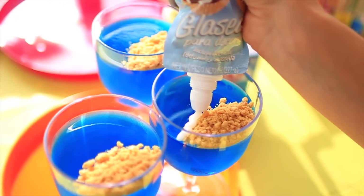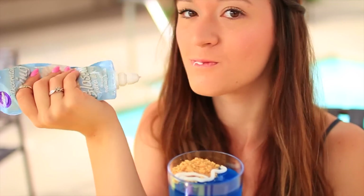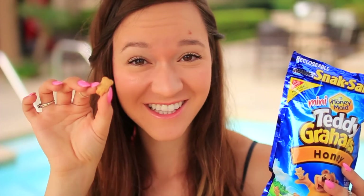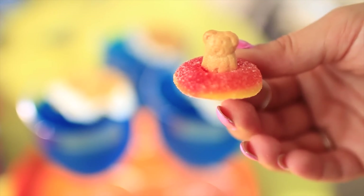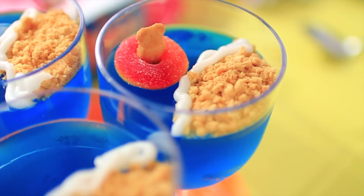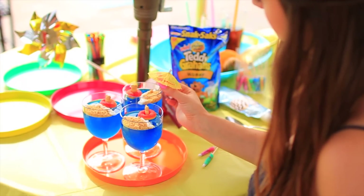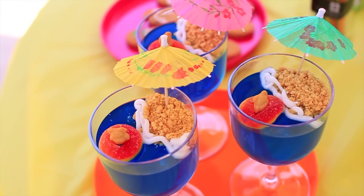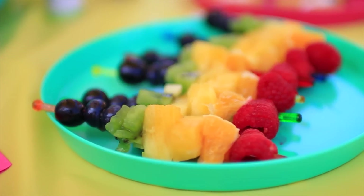We're just going to take a spoonful of the crushed Teddy Gram 'sand' and put that on top of our jello. Then take your white icing and basically outline the sand to look like waves. Then we need a peach ring and a Teddy Gram — basically we're making the little Teddy Gram have a floatie. How cute is this, guys? Take that mini umbrella and stick it in the sand, and now you are done. It is seriously the cutest jello cup I think I've ever seen.